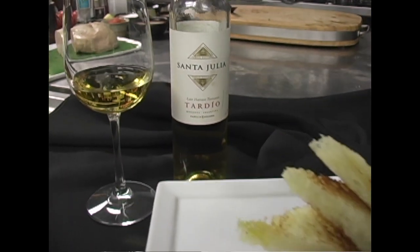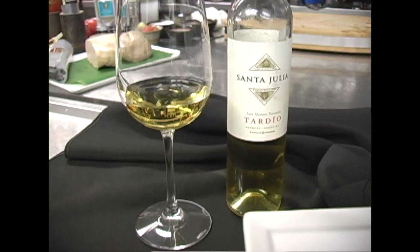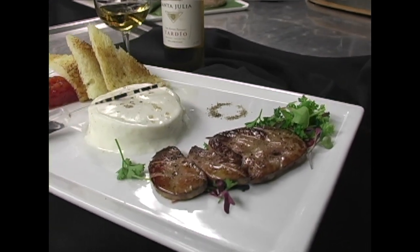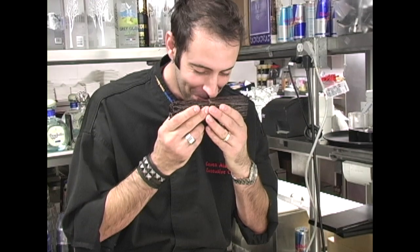Some of my favorite wines are these late harvest wines and they go exceptionally well with foie gras. I'm really happy — sometimes I do demos and I'm not happy, but today I'm super excited.